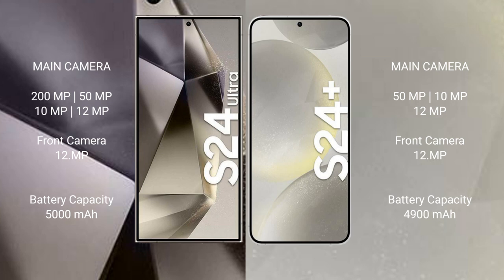Samsung Galaxy S24 Ultra has a 5000mAh battery with 45W fast charging support. Samsung Galaxy S24 Plus has a 4900mAh battery with 45W fast charging support.